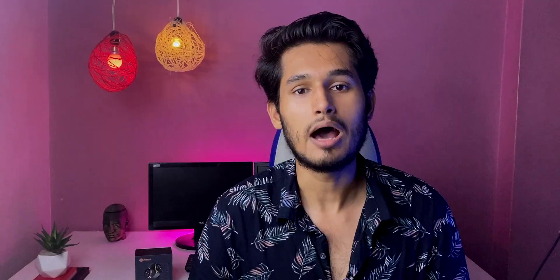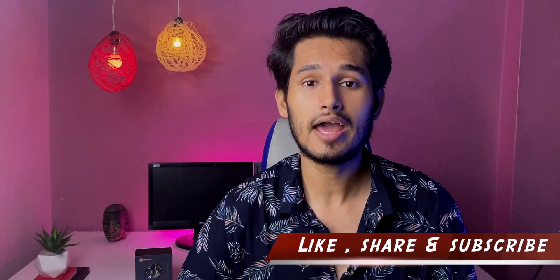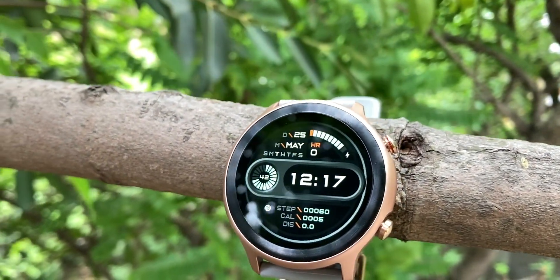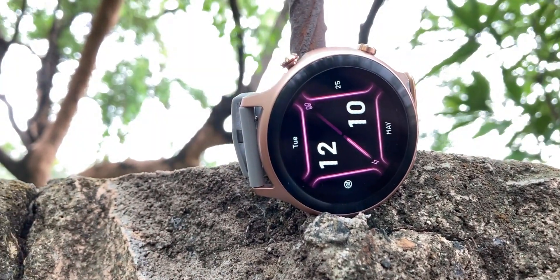One thing that is missing is camera control — you cannot control your camera from the watch. There is also a little lag in the interface, and I have noticed this lag from the beginning. It should be better for Noise, but there is a little lag in the watch interface. If you don't like a laggy watch interface, this watch may not be for you. Overall though, the build quality is good, the display is colorful and pretty good. You can set the alarm yourself, which is a nice personal touch.